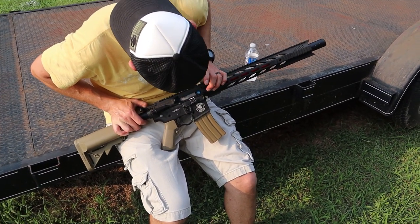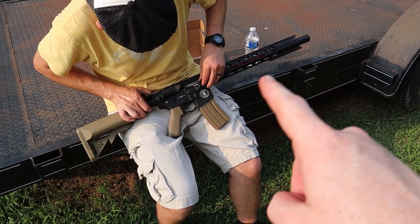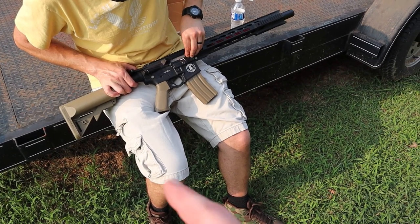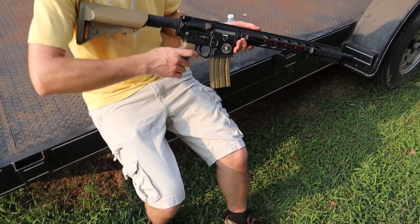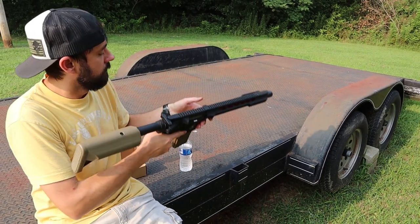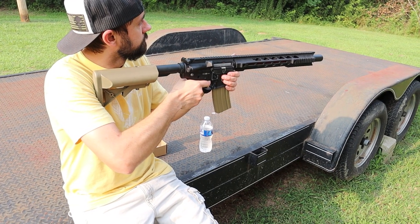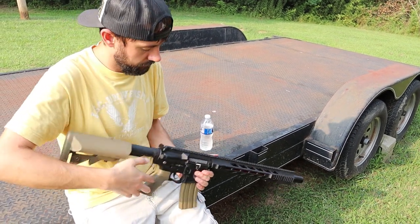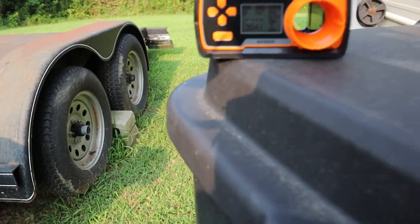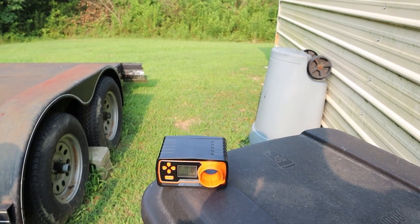So this is what it looks like now. We got the upper and lower, and then the hand guard, suppressor, and the new hop up and bucking. It was shooting — this is what it chrono'd out with: two-eights at the moment.